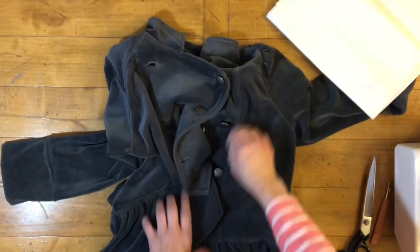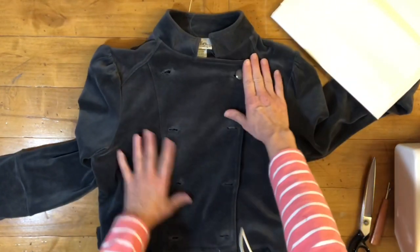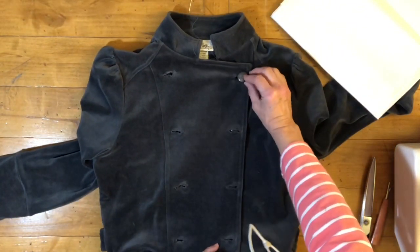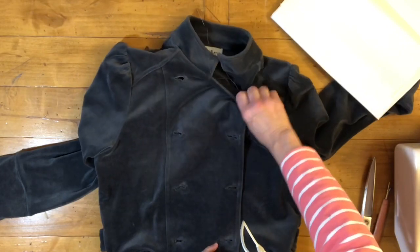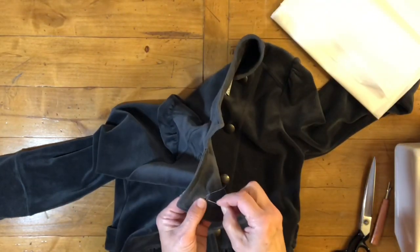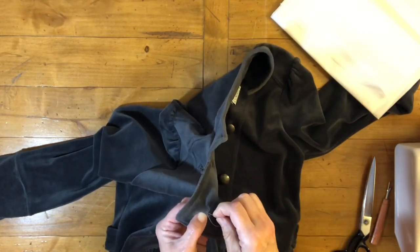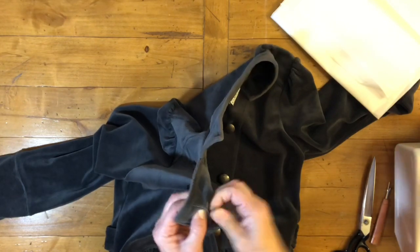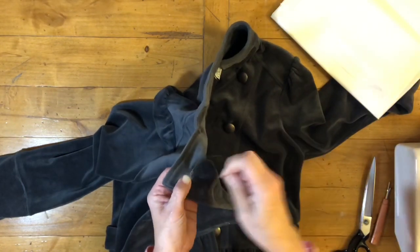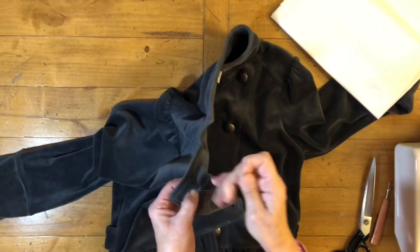That feels a little better — when the button goes in you feel a little resistance. I'll probably do it a little bit more. This can be done with shirts as well; I've done many shirts like this, having to close up the buttonholes a little bit.